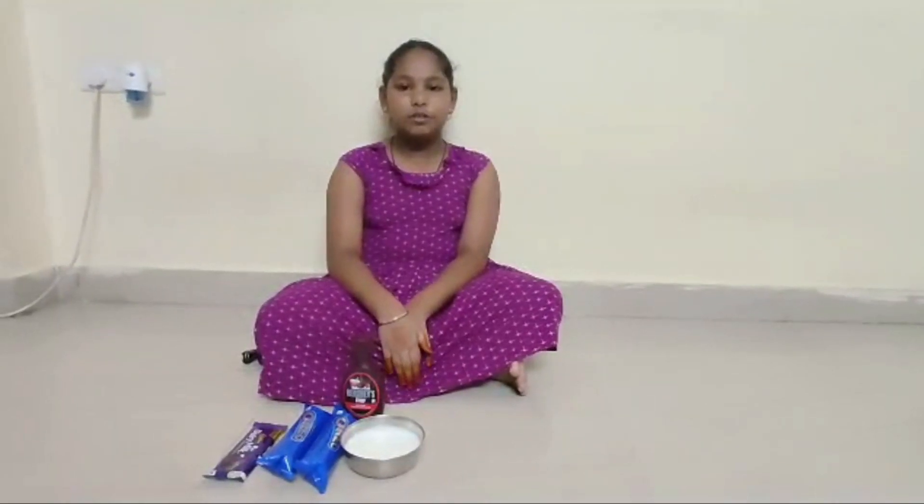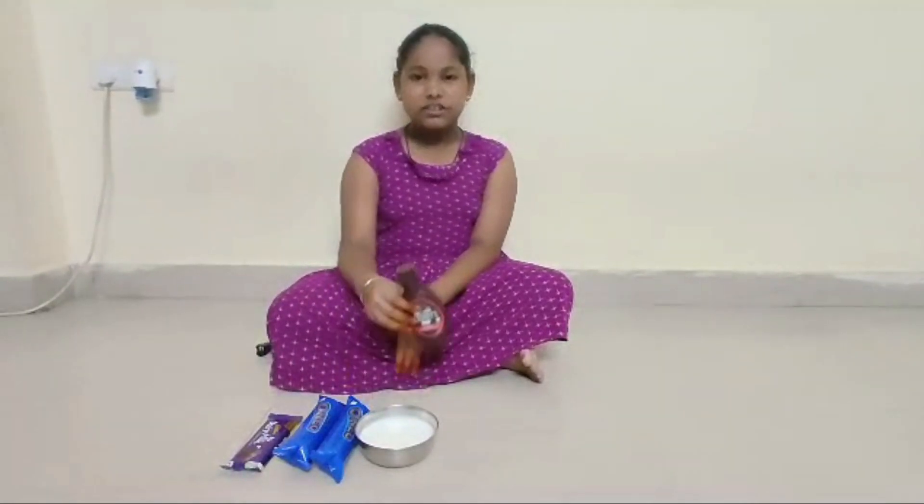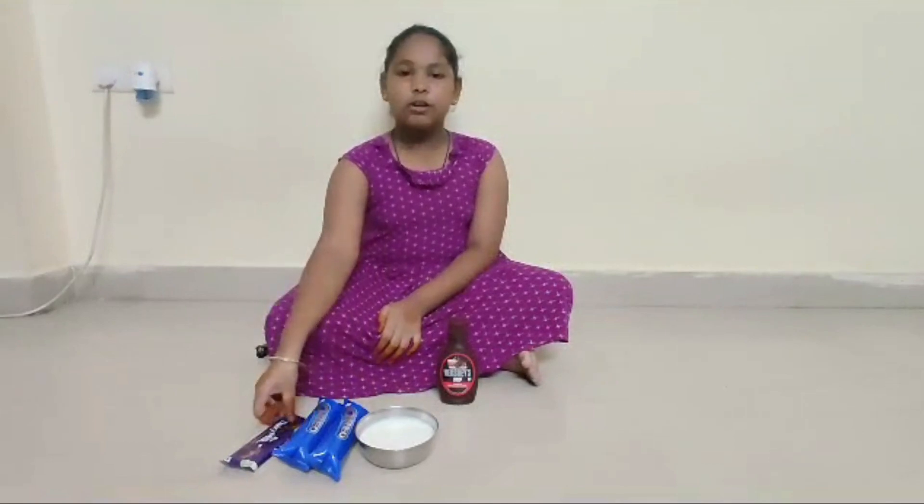Hello everyone, my name is Joshika. I am doing chocolate balls. The required ingredients are Hershey's liquid, milk, 2 Oreo packets, and 1 dairy milk.